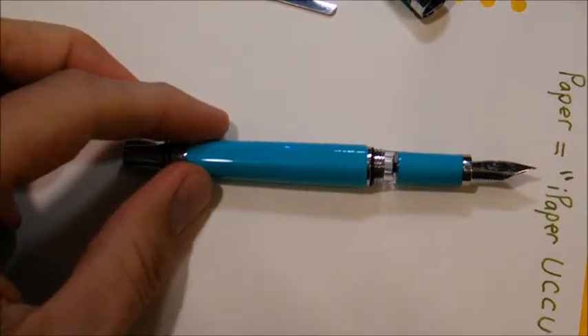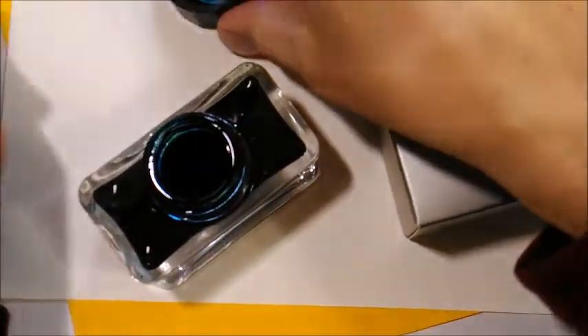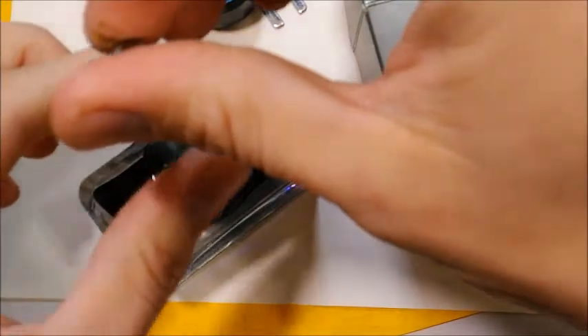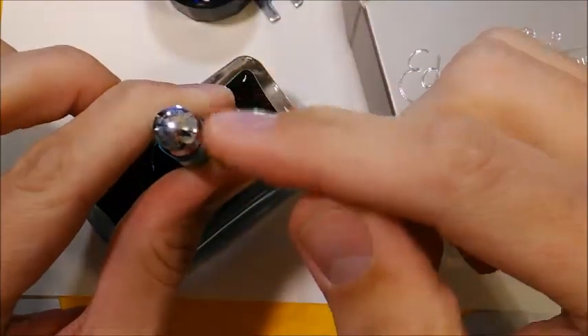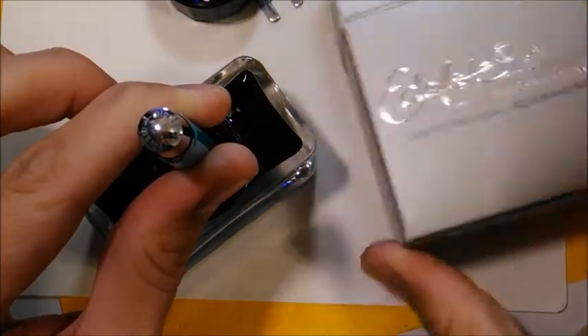The piston filling system is easy to use, and although a small bottle of extra silicone grease is provided, I haven't found a sticking piston to be an issue. I like that TWSBI subtly wrote the make and model on the piston-turning knob. Here I'm using Pelikan Edelstein Aquamarine ink.